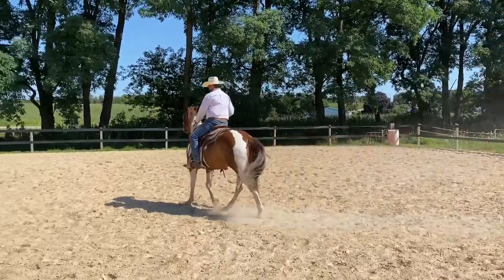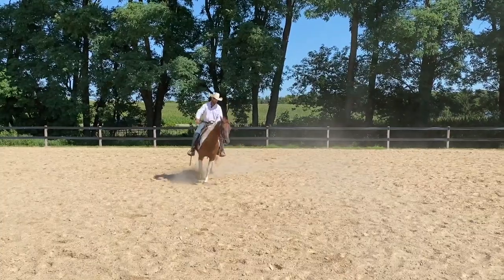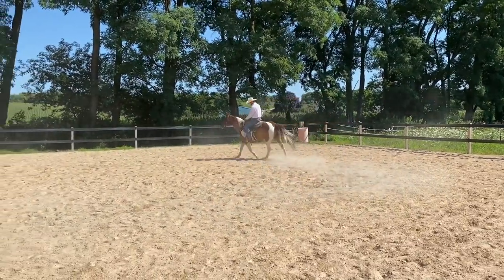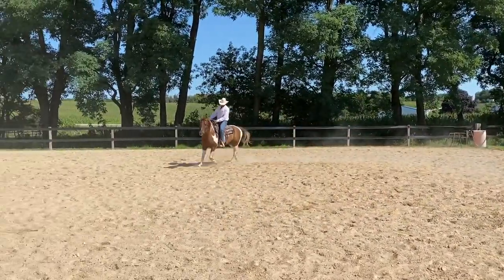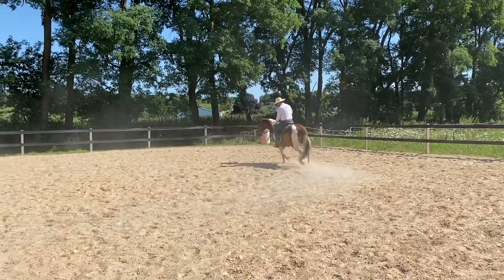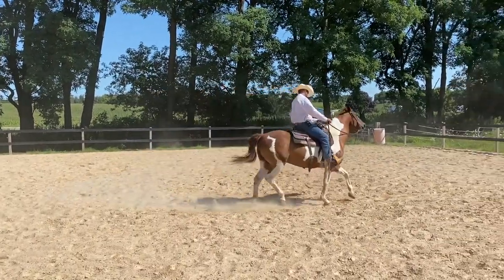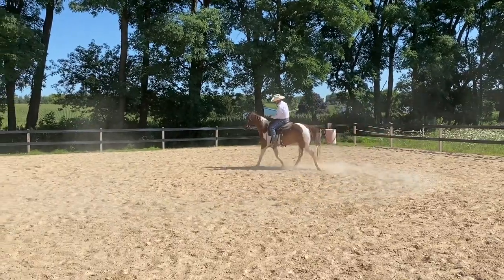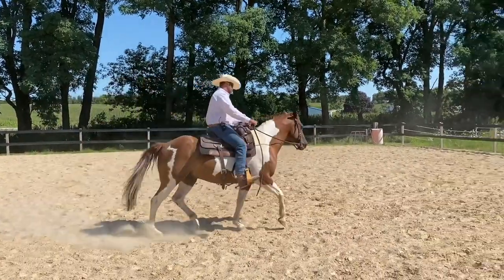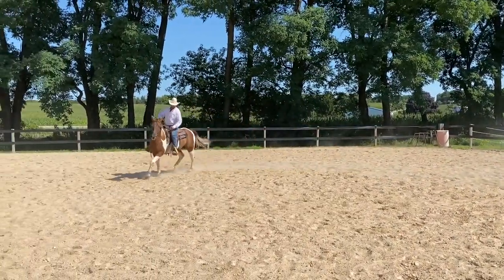Horses can learn and change way faster than you think. They learn so quickly if we present it to them in the right way. But this is hard for people because people think like people, and horses just think in terms of what's comfortable and what's not comfortable — they're gathering information from their circumstances. I'm doing this at a trot because that's where he kind of learned the association; walk is a little too slow and doesn't have enough energy for him to want to make a change.